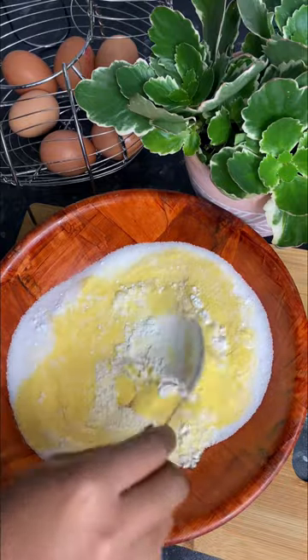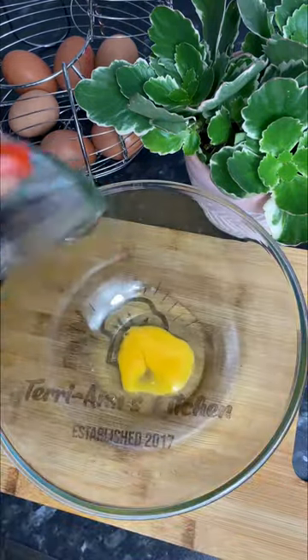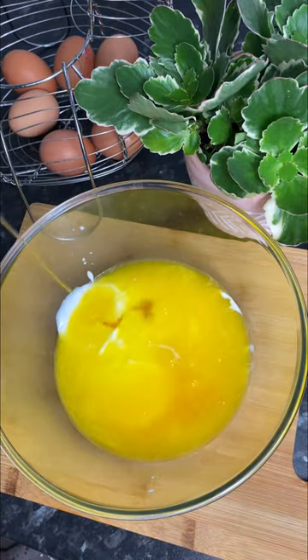Add your sugar and give that a really good mix, then set it to one side. Add in your cracked egg, some buttermilk, melted butter, and honey to a bowl and give it a really good mix.